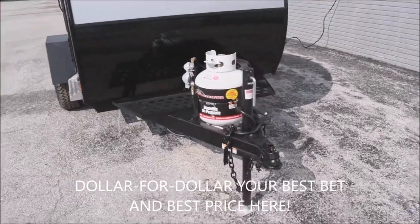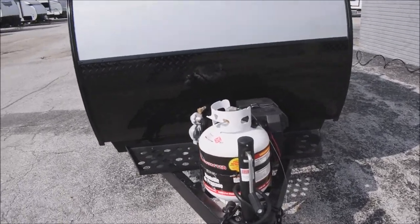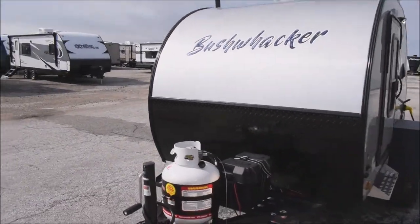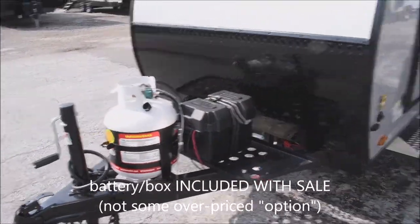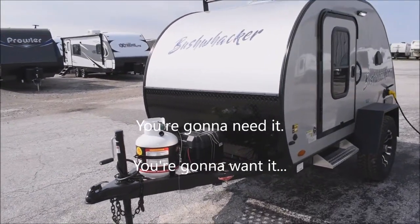Starting up front with the 2-inch ball hitch coupler, cranked down jack, and a 20-pound LP tank. You have the diamond-plated rock chip guard across the front with an aerodynamic, retro-styled teardrop design. The battery and battery box are included with the sale of the unit — not a fancy option or overpriced extra. You're going to need it, want it, and you're going to get it.